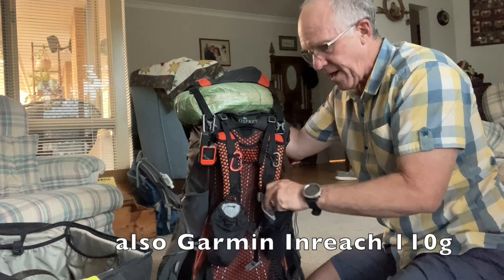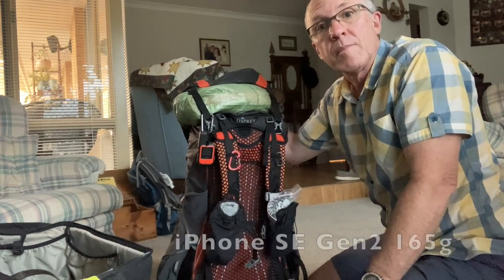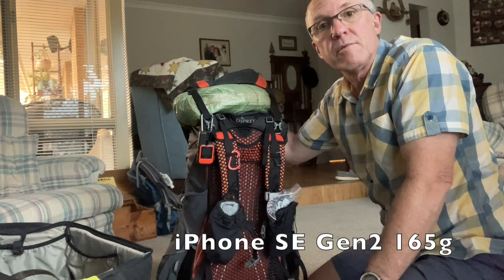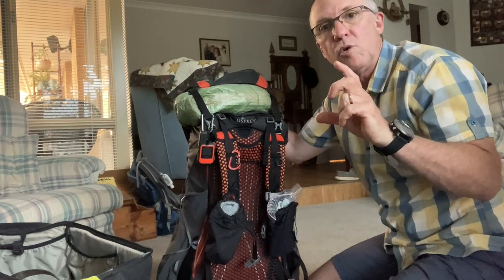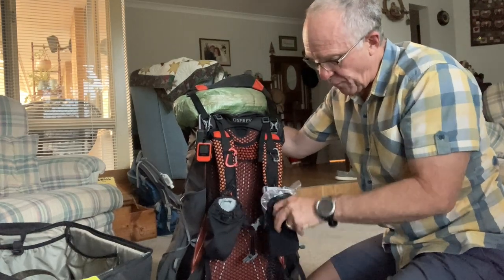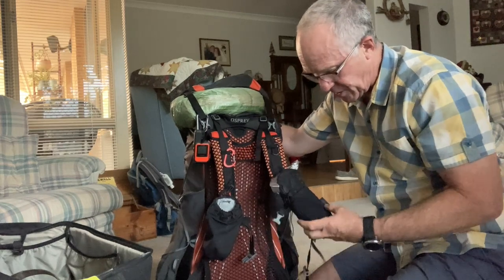Sun cream hooks on at easy access, and the phone I'm filming on here — just a basic iPhone SE version 2. I like those because they're quite small but still take decent video footage. That'll sit in the front pouch.